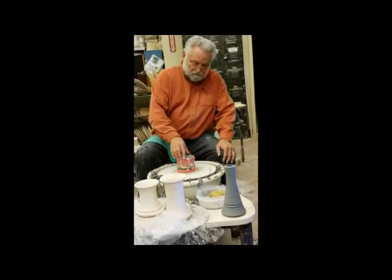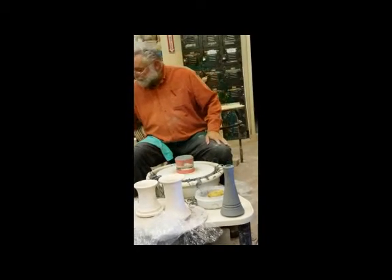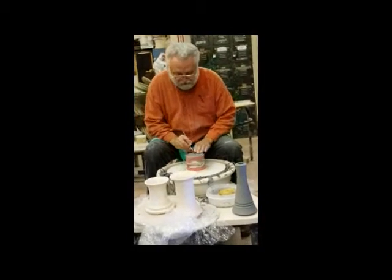So you're going to keep these in the damp room until next week then? Yes.